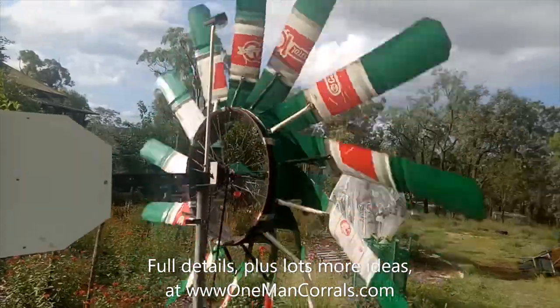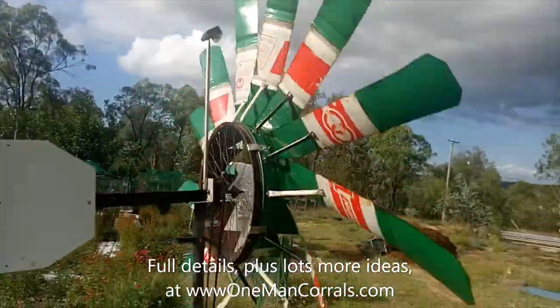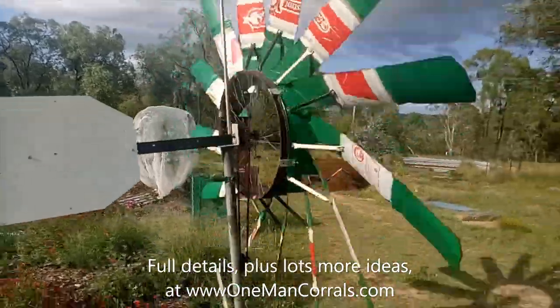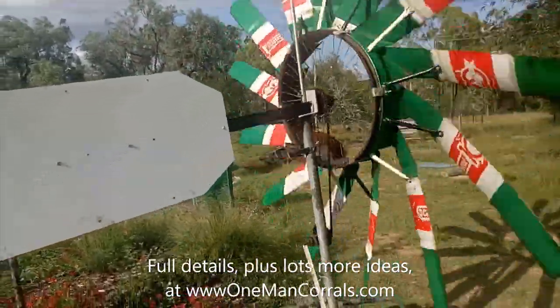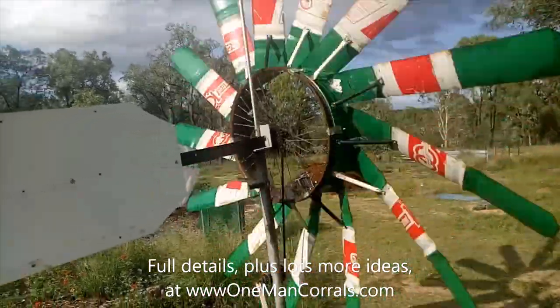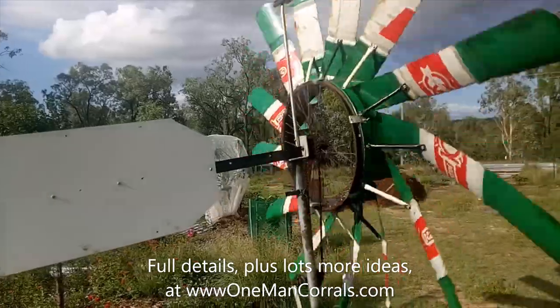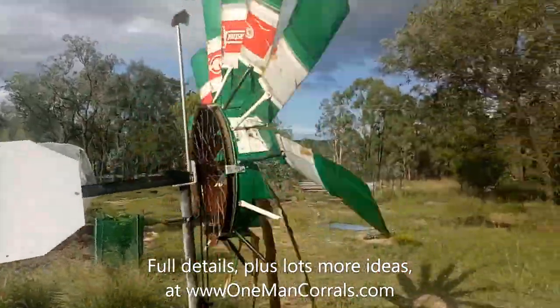The drum has the top and bottom cut off. I then make 12 vertical equidistant cuts, stopping within about 60 centimeters of the end. I mark 35 degrees and then bend each blade out as shown.